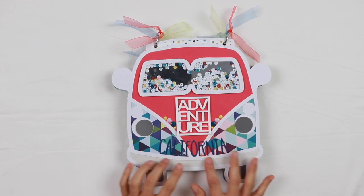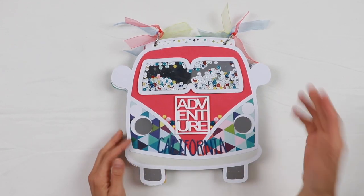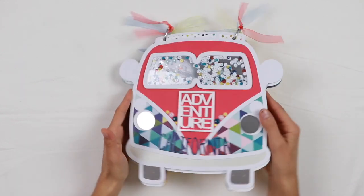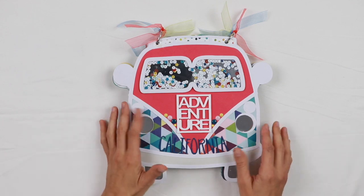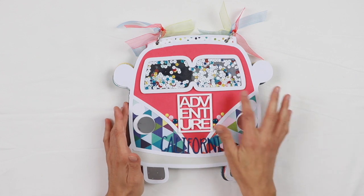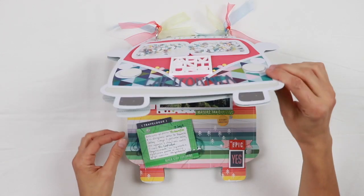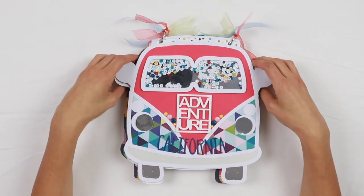I used a cut file with the shape of the Happy Van — there are many available that you can buy, so you can choose the one you like most. I used the cut file for the cover and made it up with cardstock and pattern paper, while for the pages I cut only the outline of the van.